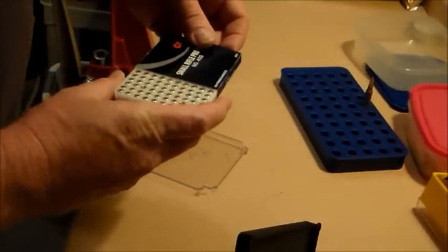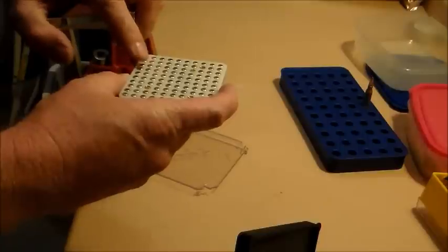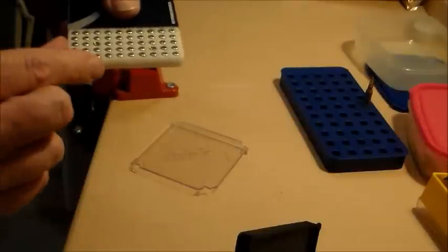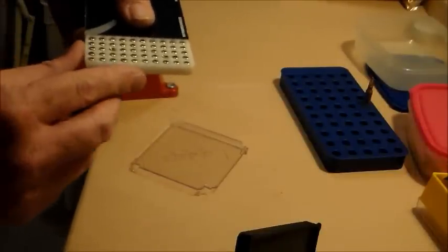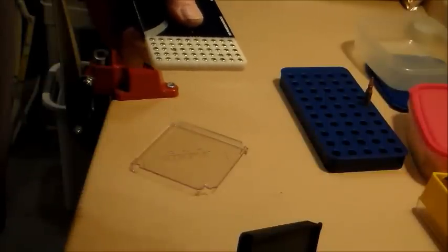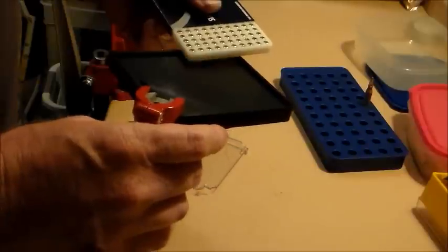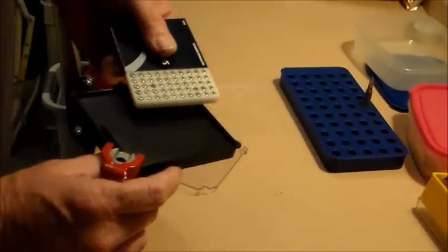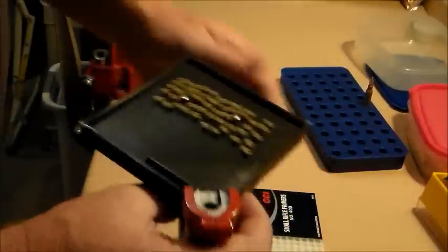These little guys come in a hundred pack. I'm going to take half of them — about 50 — and dump them in here because I have 50 reloads that I want to do. According to my buddy Greg who gave me some coaching on this, basically what you do is dump them into the primer tray, turn it over, turn it back over, and voila — there's all your primers.